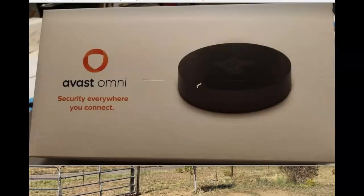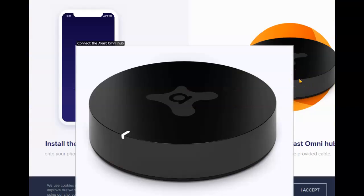Once your router has passed and you've been accepted, five to seven business days later you can expect a box containing your Omni Hub. The Omni Hub is very easy to hook up — simply plug the provided cable into your router and the other cable into an outlet. This is a live shot of my Omni Hub connected to the router.